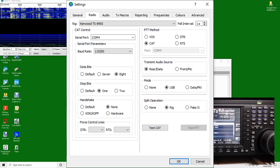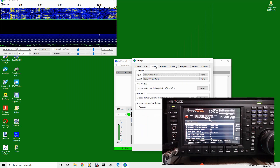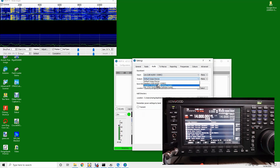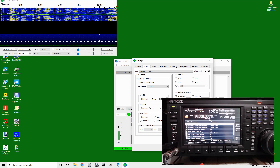Transmit audio source is rear or data, so we're using the USB audio. Go to the audio connection — I want USB audio codec in both input and output. Let's test the CAT — it works. Let's test the PTT — that also works.